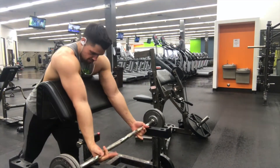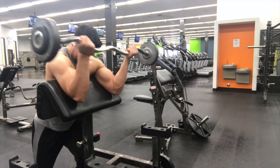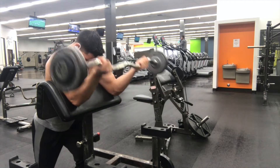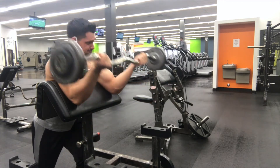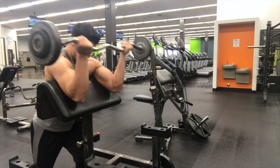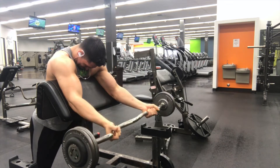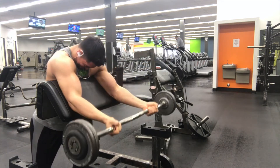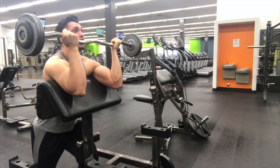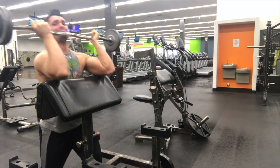This is becoming my favorite right now — bicep curls with the curling bar. The pump with this thing, you guys have to try this. When you do it, dig your armpits on the pad, put one leg forward, one leg back, and just rest on the pad. Go all the way down and all the way up. Trust me, your arms are going to have so much blood in the biceps they're going to feel like they're going to explode.